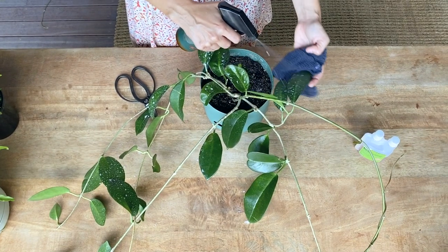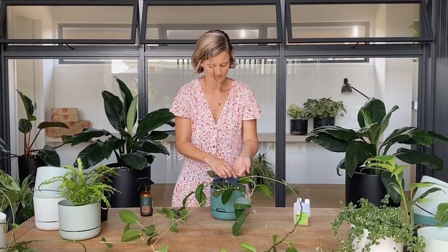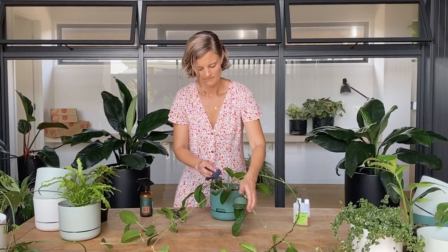Step six: over the next few days, mealy bugs that escape the process may reappear. So use your trusty neem oil again. Repeat each week until they are gone.